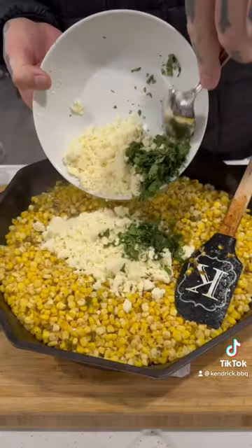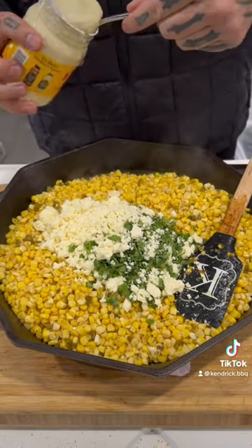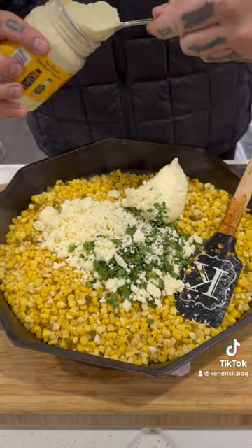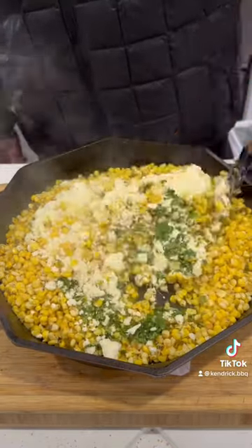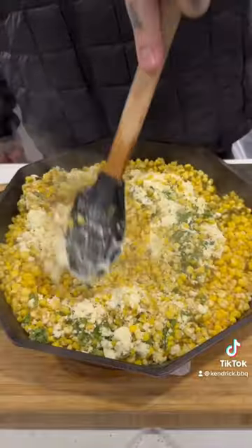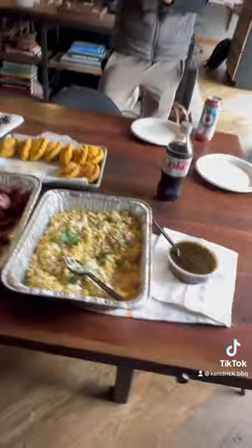The rest of the ingredients are the cotija cheese and the fresh chopped cilantro. The go-to mayonnaise for this is the Dukes — I never measure it, I just kind of put it in there. You want it nice and creamy. Once it's time to serve and cool down, add some more cotija cheese with some fresh cilantro, and boom, down the hatch.